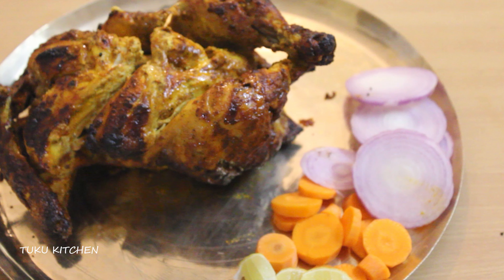I hope you liked this recipe. I will come back with another interesting dish. Until then, bye. Take care.